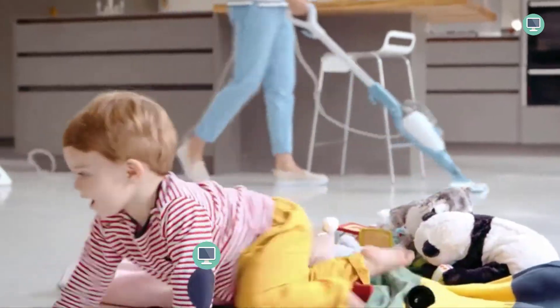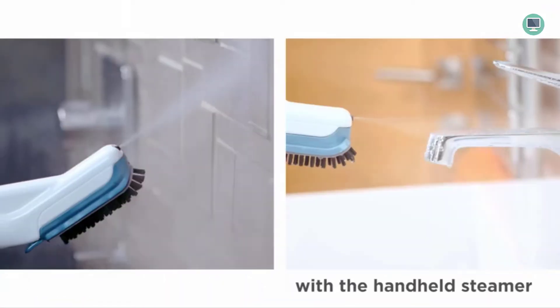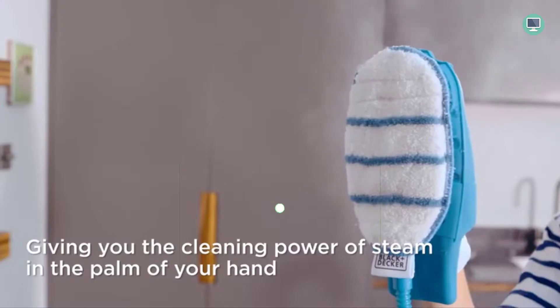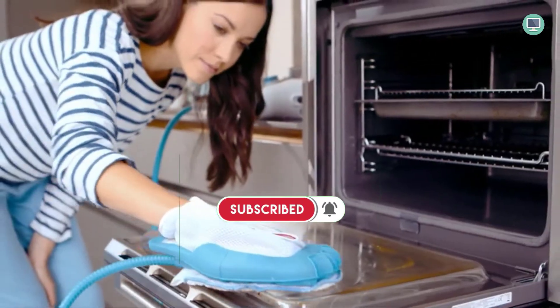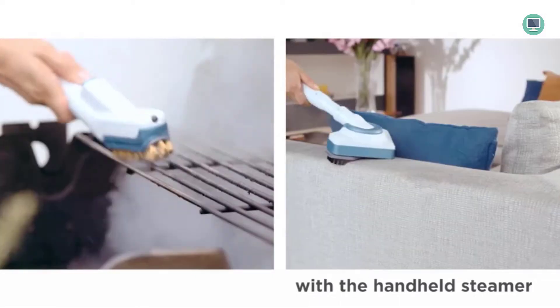The steam glove attachment is great for cleaning hard-to-reach areas and delicate surfaces. The Black+Decker 7-in-1 Steam Mop can clean dirt and grime from a variety of sealed surfaces, including glass, stainless steel, sealed granite and stone, sealed hardwood floors and cabinets, tile, grout, and more. The smart select control system on the steamer regulates steam output for different tasks, so you can customize the amount of steam you need to tackle any job.